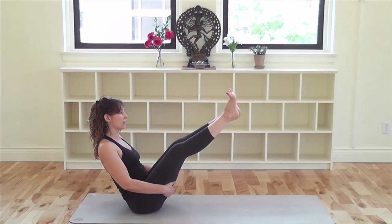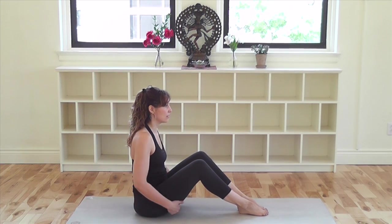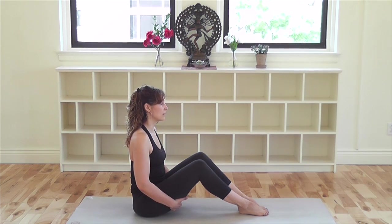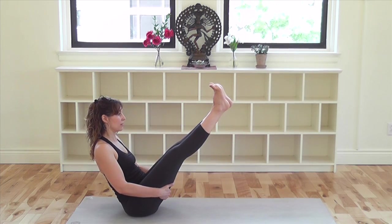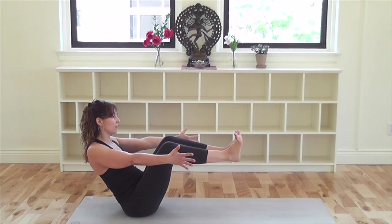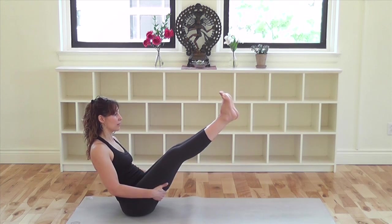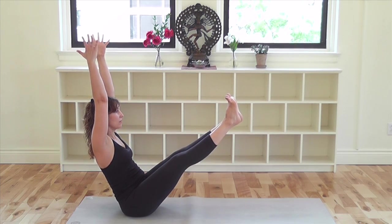Exhale, bend your knees and return your feet to the floor. Pause. In the repetitions, feel free to repeat this version or add the following variations. As you lift up and balance, release your hands and stretch your arms straight beside your legs. Stay with either the knees bent or the legs straight. Exhale and return your feet to the floor. For the final version, come into Navasana with the legs and the arms straight. Either stay here or lift your arms along the sides of your ears to increase the intensity.